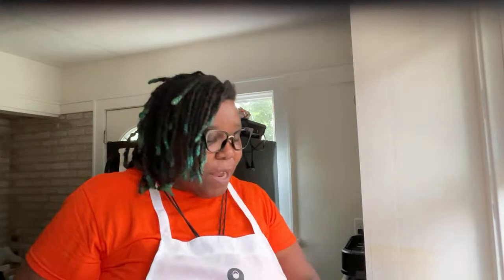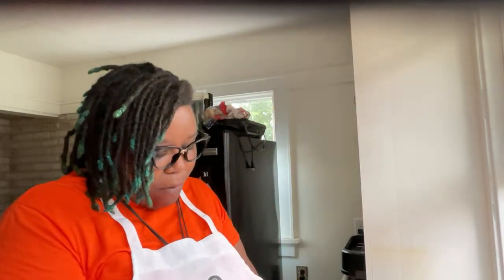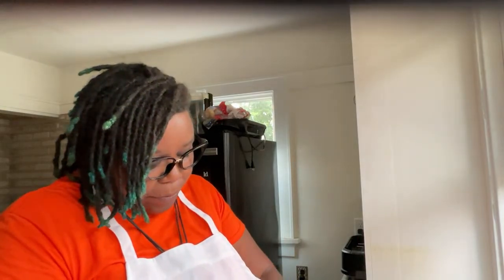Hello beautiful people, welcome! It is Thursday — Cooking with Therapy Thursday. I have spaghetti squash in the oven; the oven just went off. I've got a red pepper, shallot, and beef kielbasa — I'm gonna put that in the pot and then we're gonna see how the spaghetti squash works out.